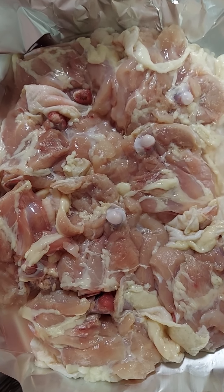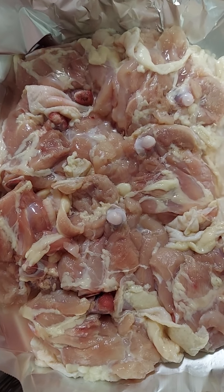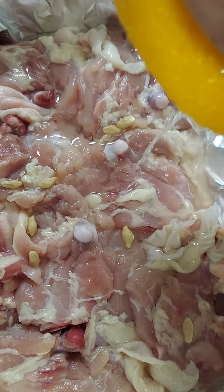We want the seasoning to stick on there. Let's cut our lemon and squeeze it on there. We got our lemon. Look at that — nice, good Florida lemon right there.